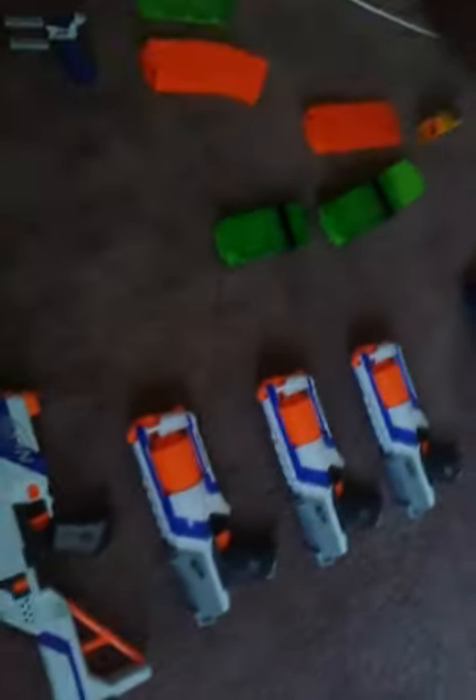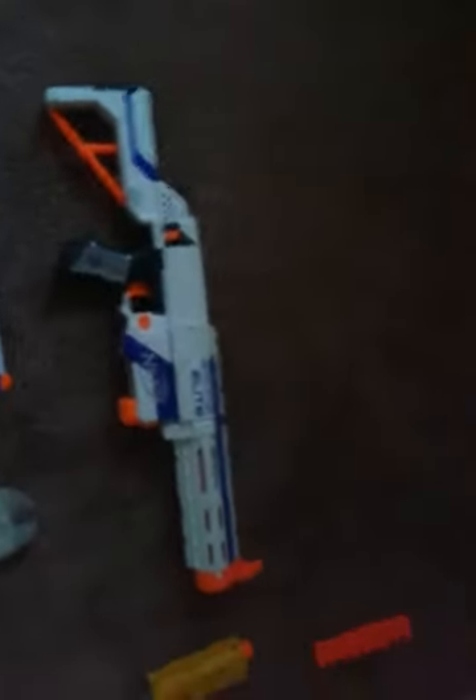This is where you hold your bullets — see. And here — this is the thing that goes on there. When I first got it, let me put it on. See that there.